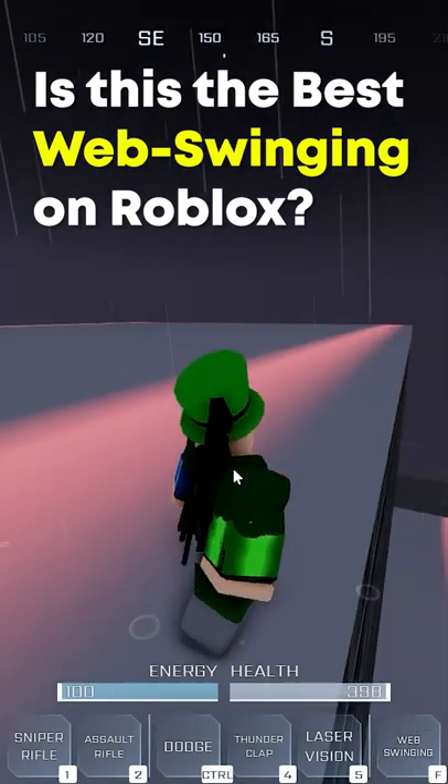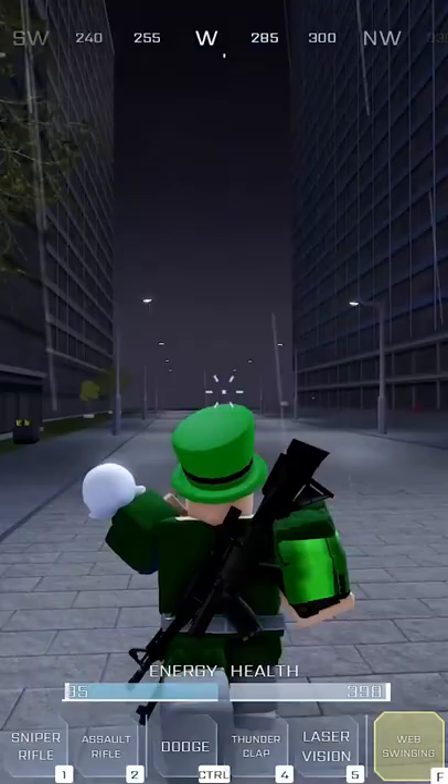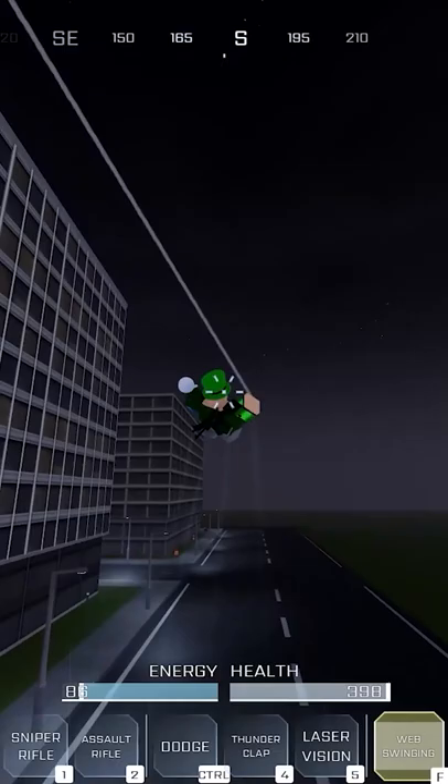I said this in my live stream earlier — I think this web slinging is actually better than Envision and Tangled Webs, just because it feels more realistic with the skydiving and everything. It's so fluid. If I press right click, I can web forward, then press left click and get this super fluid type of swinging. It's so much fun.